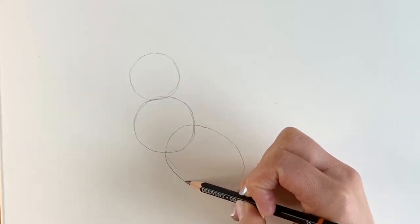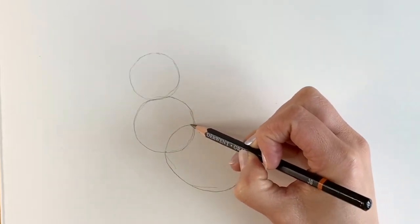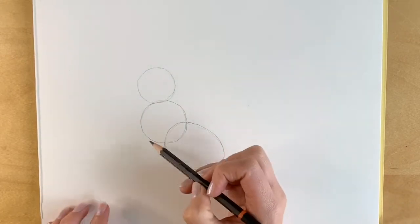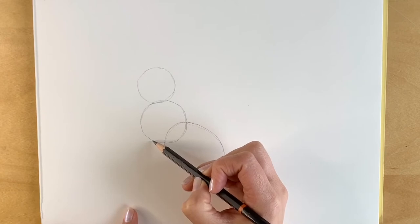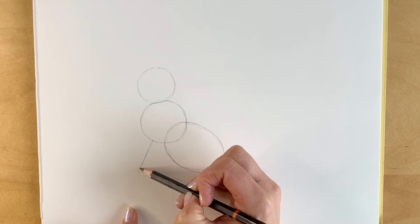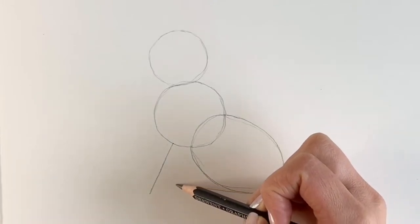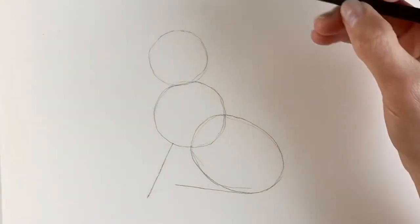It doesn't have to be perfect — you can see mine's far from perfect. Just something like this. Now we're going to be drawing the front leg, so just here I'm going to be drawing a straight line diagonally downwards. And coming out from here I'm going to be drawing a horizontal line to the left — I'm going to make this one a little bit longer. Now for the head.